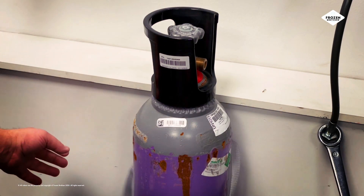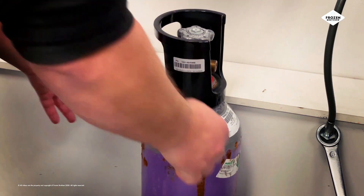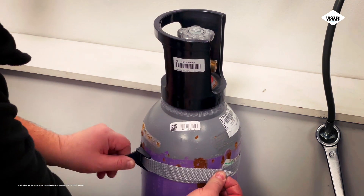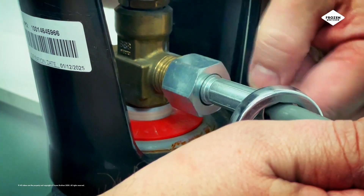Change your empty bottle with a full one from your supplier. Reattach the CO2 pipe by tightening the hex bolt.